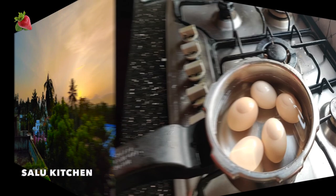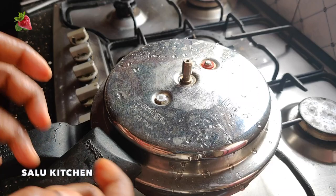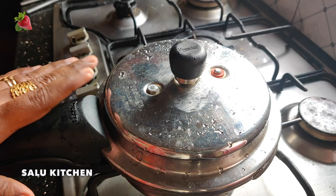We will put the pressure cooker on. I have to put it in the pressure cooker. Let's put the cooker in and put it in. Now let's place it on a gas stove. This place will steam.